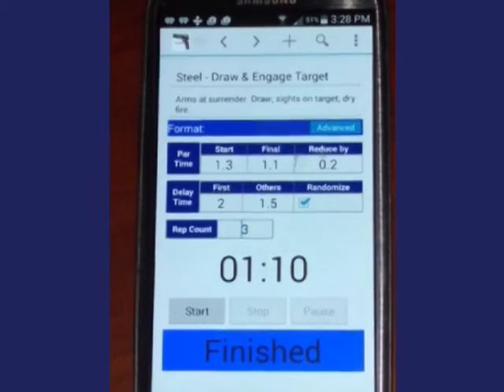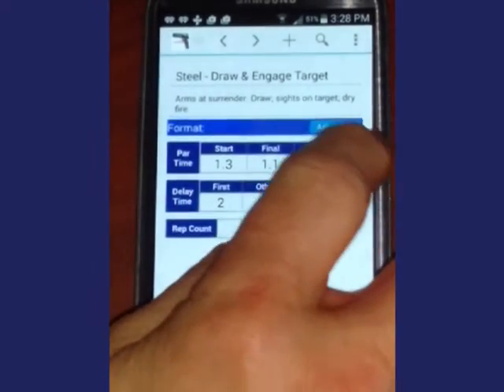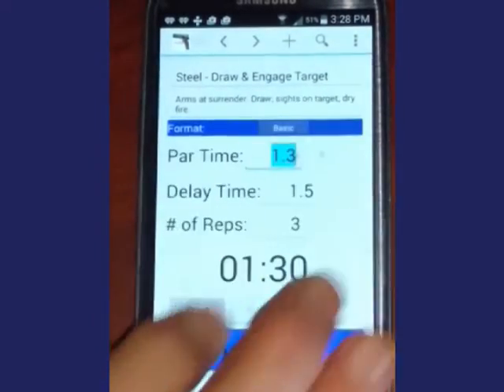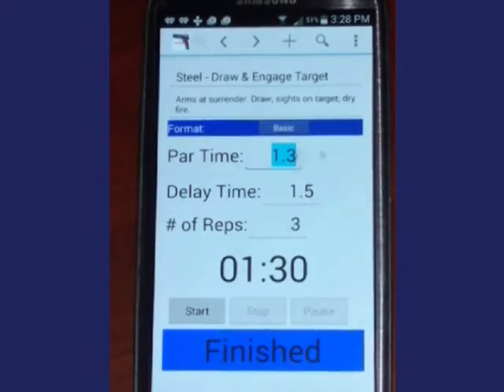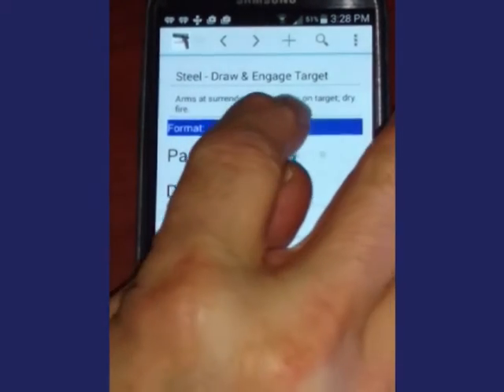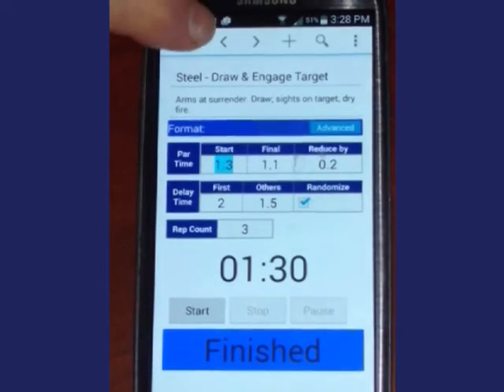Other features of the Dry Fire Part-Time Tracker include Advanced versus Basic modes — we are looking at Advanced here. The Basic panel has one par time and one delay time. You can move sequentially from one drill to the next using the arrow keys.